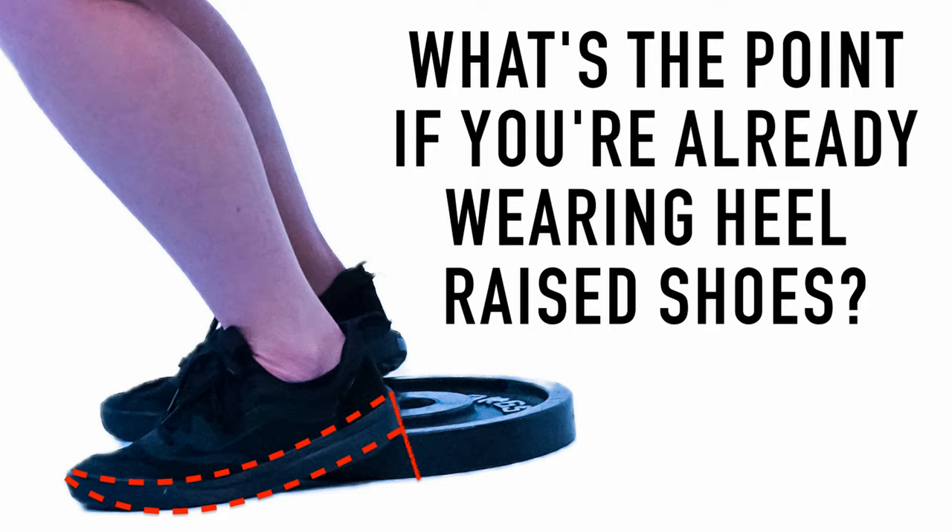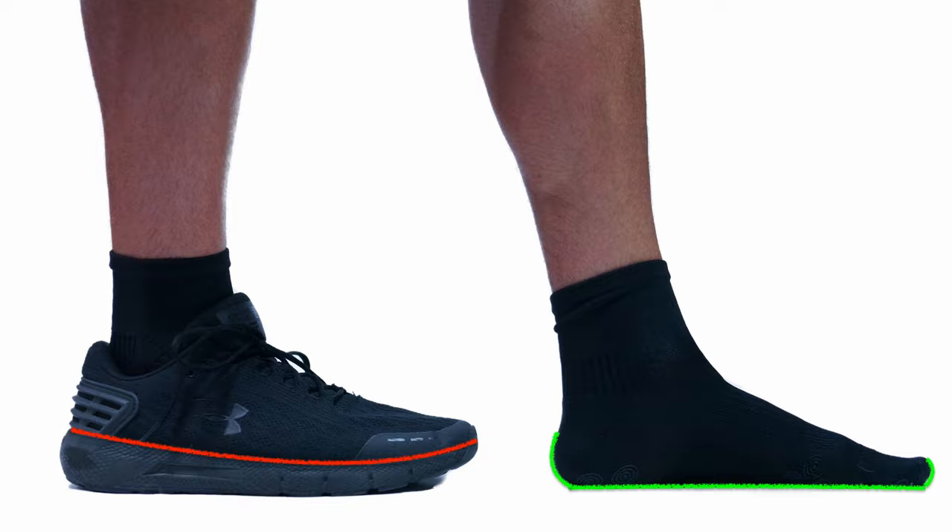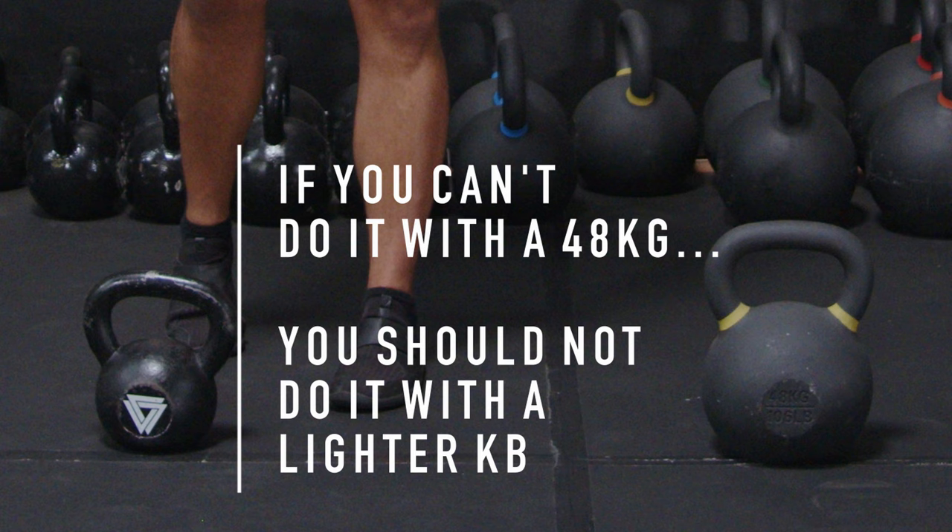Secondly, if you're wearing cushy shoes that already have an elevated heel, you might be rendering the heel raise useless by adding another insert. You could essentially be squatting with high heels, which blinds the Achilles tendon, the nerves, and the soles of the foot — they don't know what to stabilize. I recommend squatting with a flat sole or barefoot.